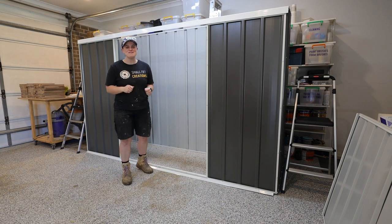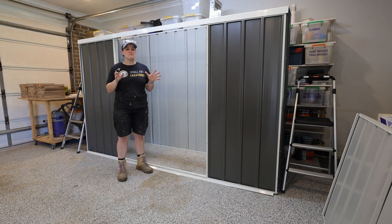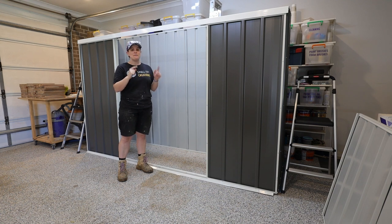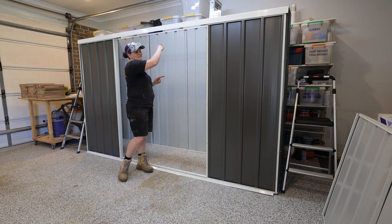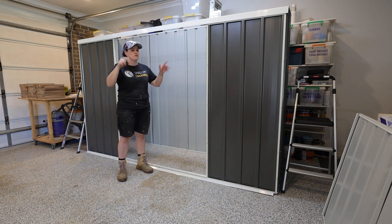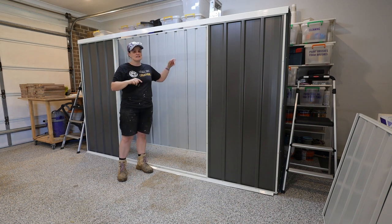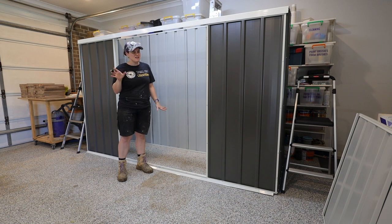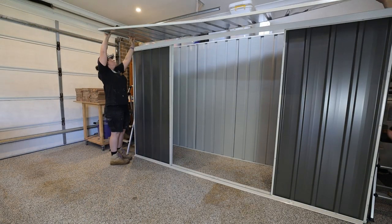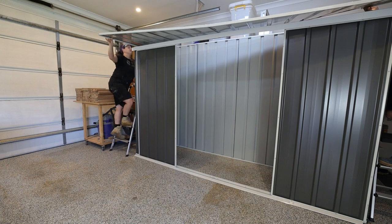We're on the home stretch — the deck is built. We're at the point where we can move the shed outside. However, I realized that if I move the shed outside without the roof on, I won't have access to the back side against the fence to screw it in. So we had to put the roof on inside first so I could access it, then move it outside. The roof went on fairly easily and we just tried to get it as square as possible.